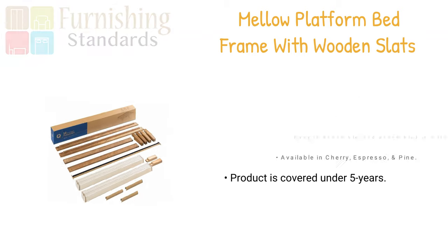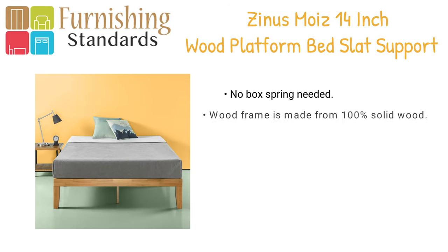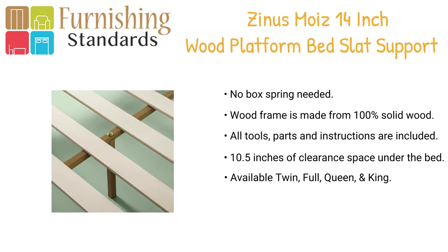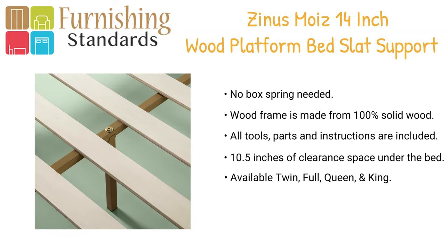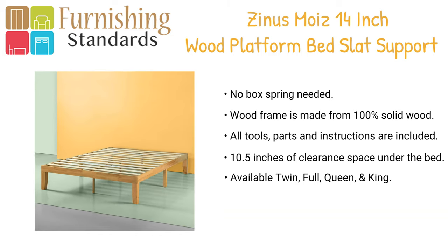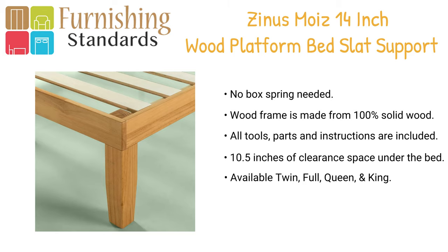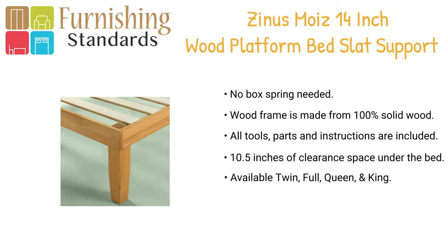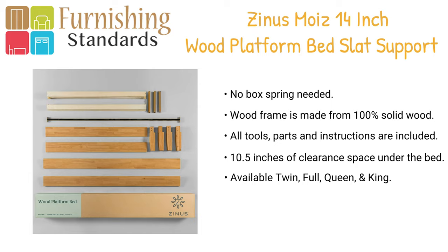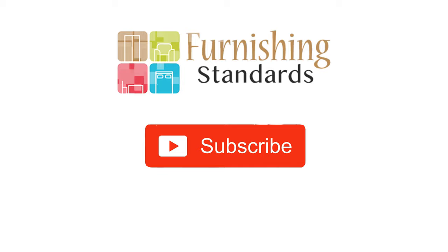Coming in at number one is the Sinan's Moist 14-inch wood platform bed. The frame fuses traditional style with a hint of rustic charm. This solid wood frame is built sturdy, constructed with wood slats for mattress support without a box spring. With over 10 inches of clearance space allowing for storage under the bed, the wood bed frame is sturdy, attractive, and easy to assemble. The frame is available in twin, full, queen, and king size.